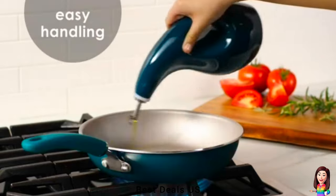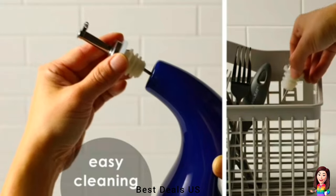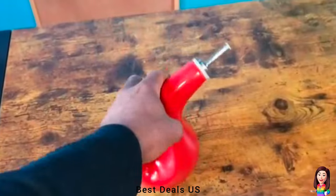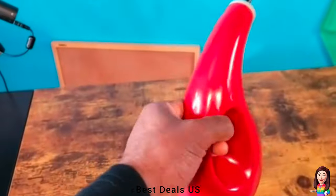19. Oil Bottle Dispenser — ceramic cruet protects oils and vinegars from oxidation. Pouring spouts are proportioned to help control the proper pour of ingredients. Integrated right into the bottle's design, the handles are comfortable to grasp and easy to hold. Product link is given in the nineteenth link.